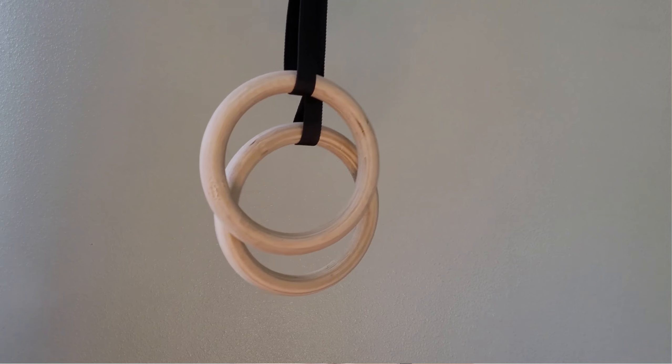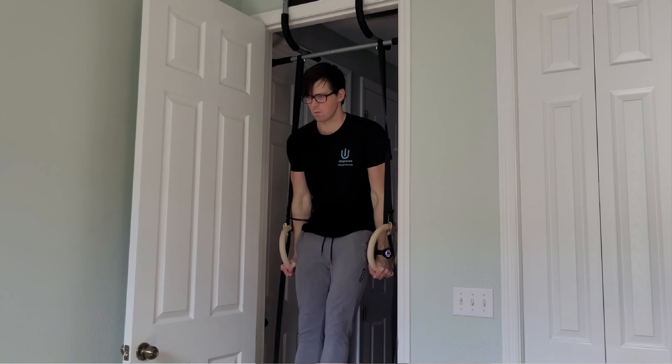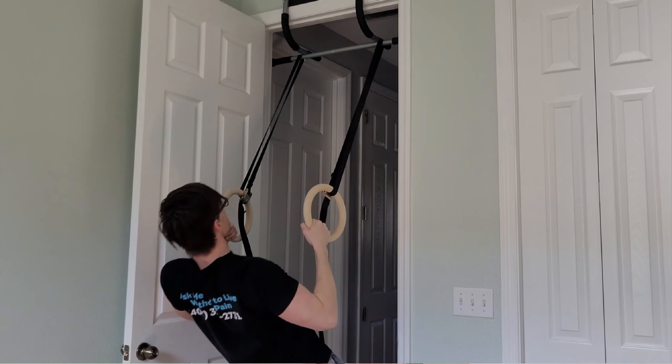For exercises where I want my feet to touch or I need a different angle of force, I attach my gymnastic rings. These rings add a new level of instability that really fires up the core and upper body muscles — perfect for those who love a challenge. They also come in handy if you aren't comfortable with a full hanging decompression, as you can keep your feet on the ground and slowly load your arms. And if you are a little shorter, they allow you to perform pull-ups and hanging without having to leap up to grab the pull-up bar.